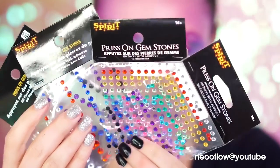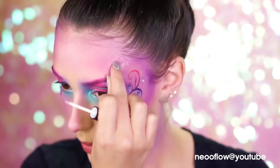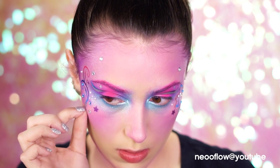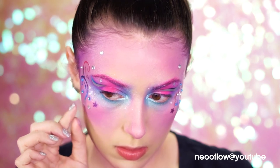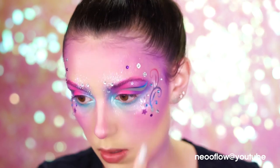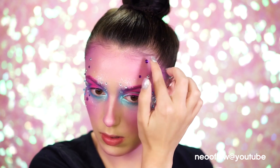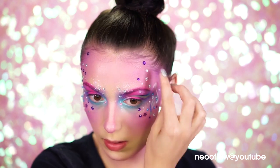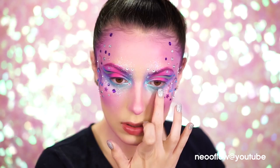Spirit Halloween has a wide variety of rainbow and press-on gemstones, so I use both sets to add fun colors and gems to the face. I place the larger gems towards the forehead area and the smaller ones around the eyes and in front of the eyebrows. Feel free to add on as many as you want because they stick right on — they're super easy. I also added some of the blue glitter from the rainbow glitter palette underneath the eyes for some glittery unicorn tears.